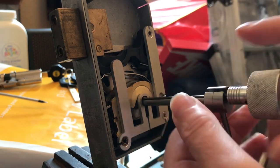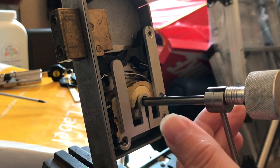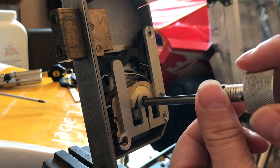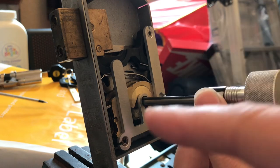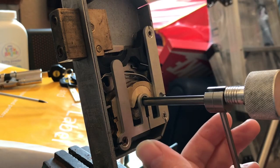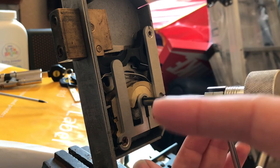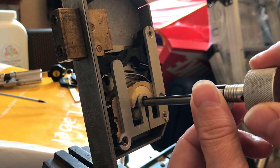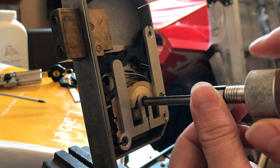You can skip two heights at once once you get proficient with the tool, but I wouldn't recommend it - do it one at a time and you'll get the lock open with practice. Watch the stump as well while I'm doing this. On position five there's a click, and very slightly you'll feel and see the stump move. Click - and a little slight movement.